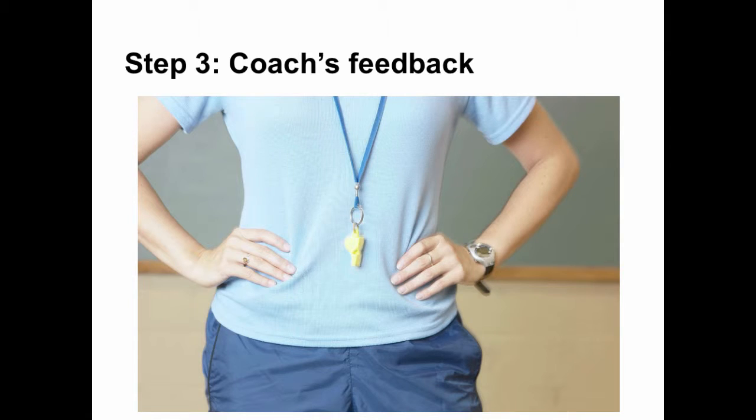Step 3: Coach Feedback. Hopefully your players have successfully identified the things they were looking for, like in the example above. Assuming they have, review the reflections they made and see how accurate their analysis of the video is. With a good analysis, you can proceed to compliment them for their insight and initiate a conversation on what goals you can set and select training strategies to reduce the team's turnover rate.